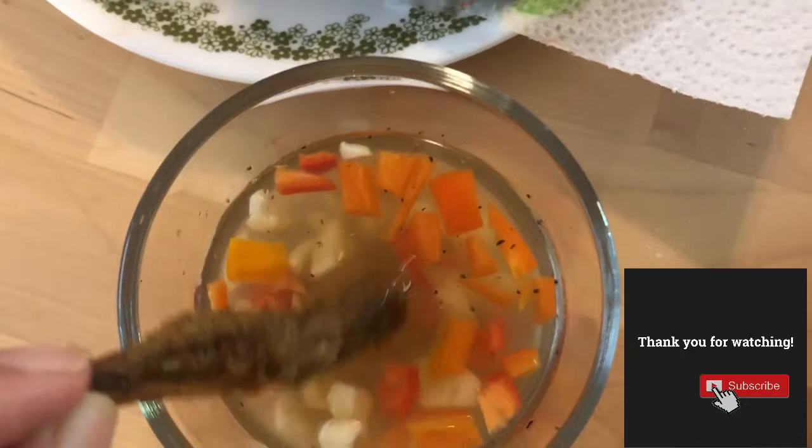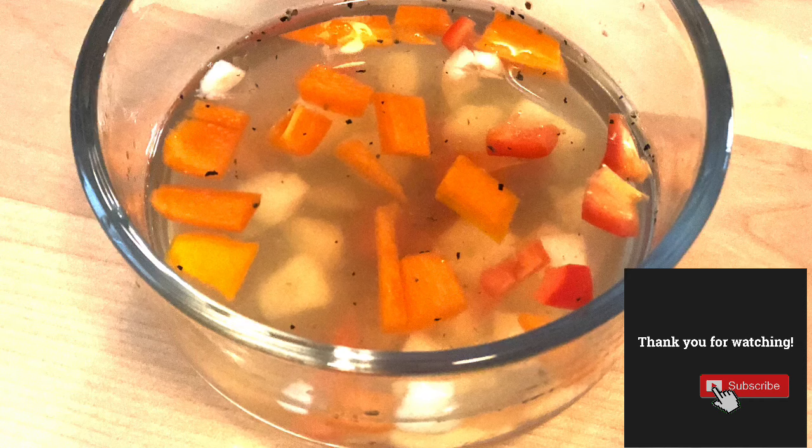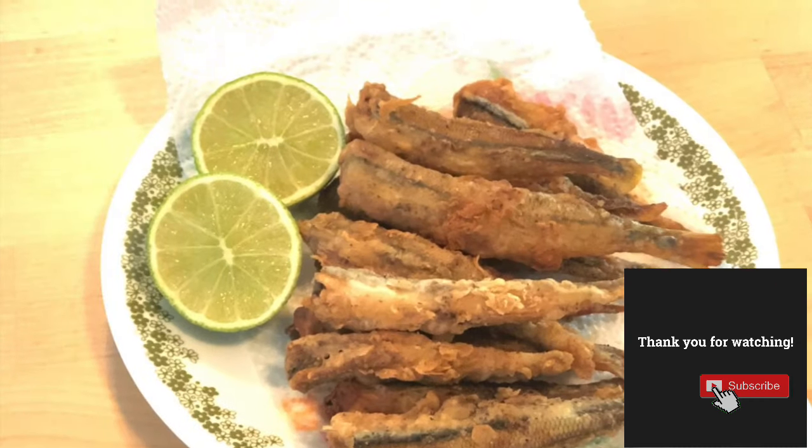Please leave a comment down below if you want me to make a video for this recipe. And don't forget to like and subscribe to my channel to see more of our cooking videos.